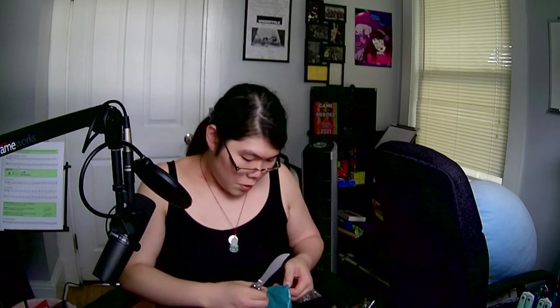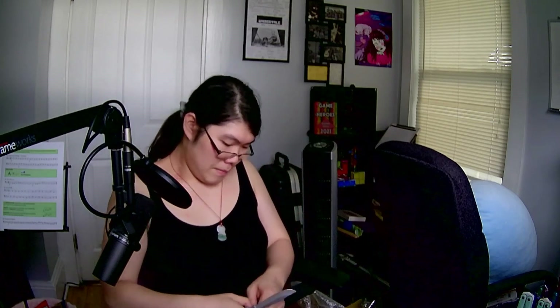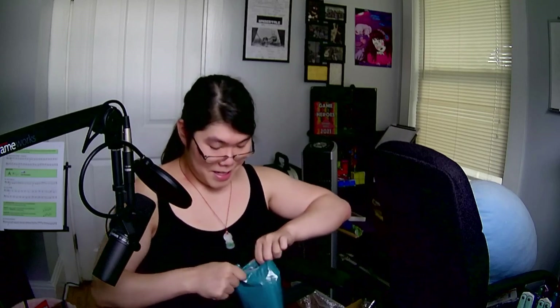I'm bumping the microphone. Jesus Christ. I want to use my cool new knife in order to open the package, and then I'm just using my hands.